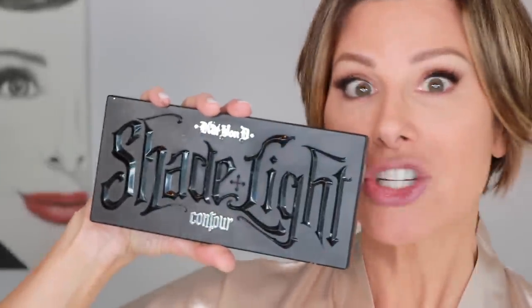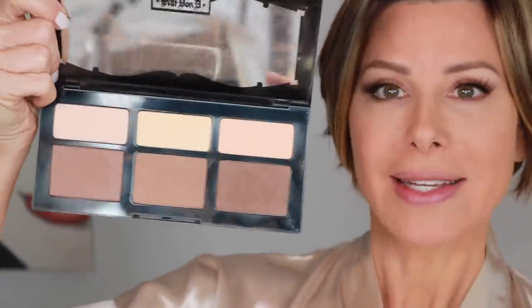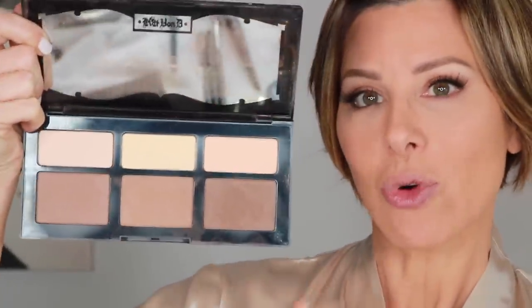Powder. Contour and highlight — still Kat Von D Shade and Light. I still blend. I like to use these two outer colors for my contour.